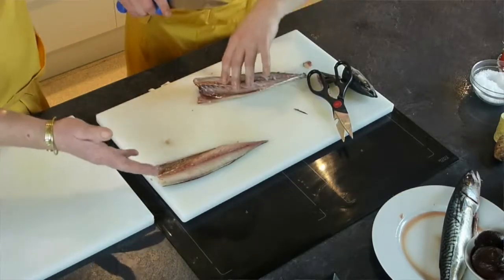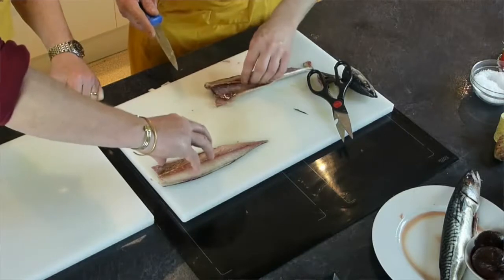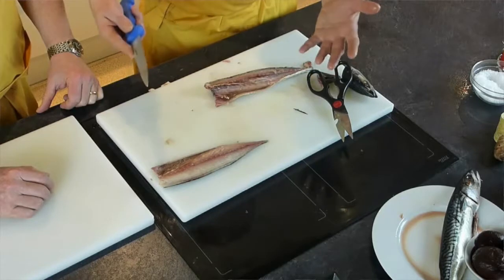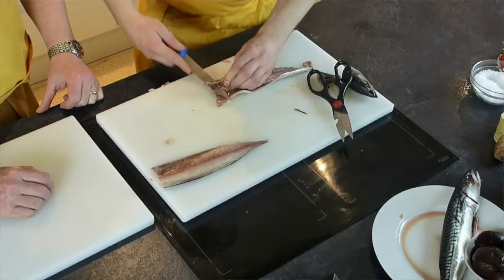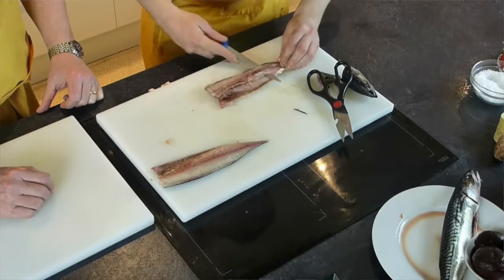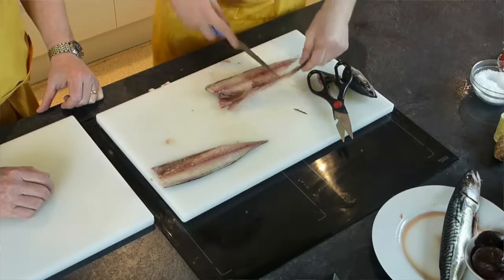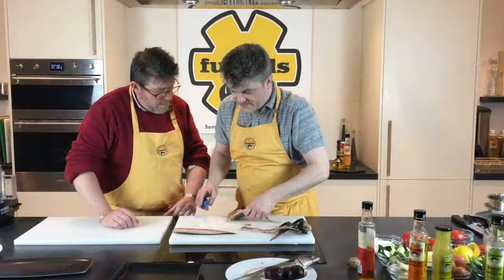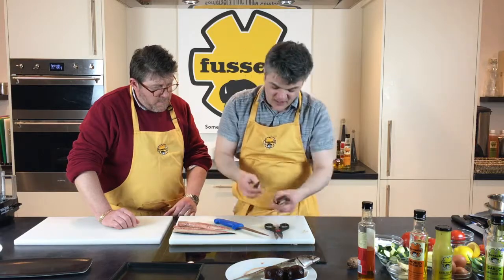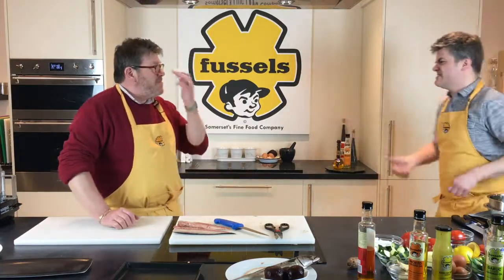That's a perfect fillet. So we've got another side. There are still bones in this one — normally the second fillet is trickier than the first because you've lost the firmness to hold it. You can hear it clicking through. It's an oily fish, just like salmon. Get all the way through and — bang — done. So we've got two nice fillets. You could make a stock from the carcass, but it being an oily fish, it's not ideal for that.